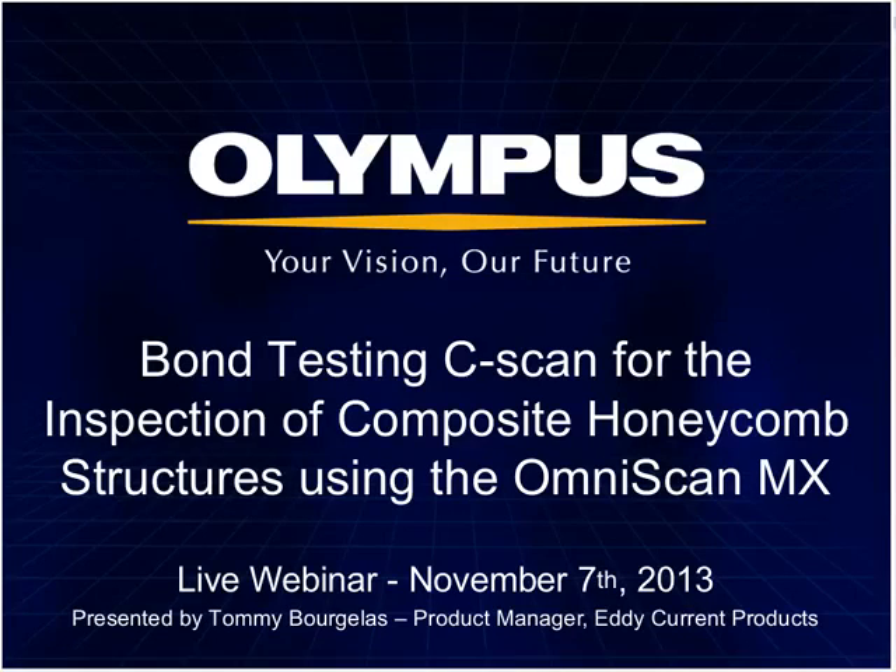Hello everyone. My name is Greg Ristabin from Olympus NDT. I'd like to welcome everyone today to this webinar on bond testing C-scan for the inspection of composite honeycomb structures using the OmniScan MX. This webinar includes an introduction and an overview of the innovative new bond testing C-scan solution for the inspection of composite honeycomb structures using the OmniScan MX flaw detector.